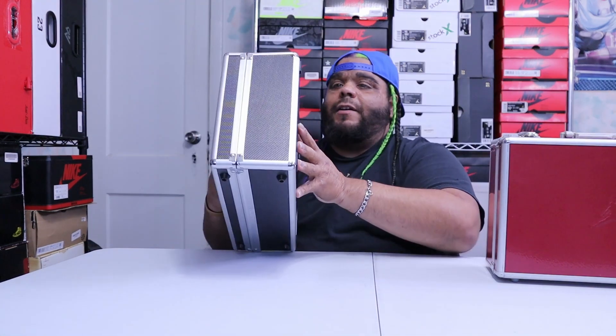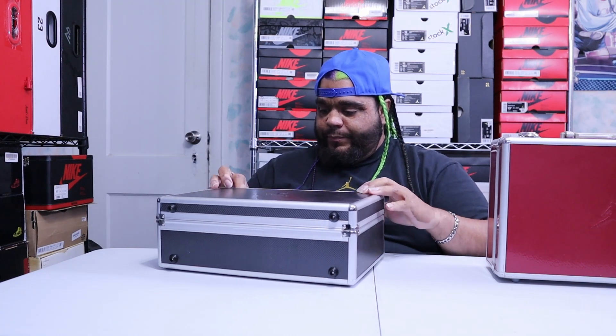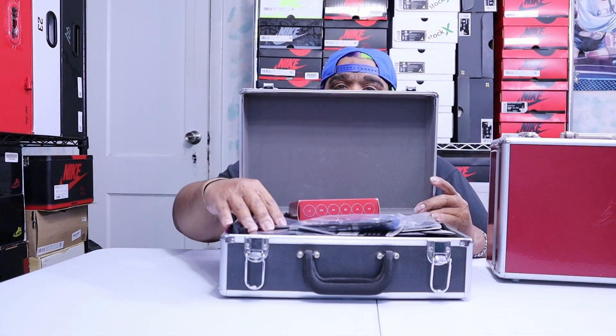Let's see what's in here — you find out first. Oh, there's paper.